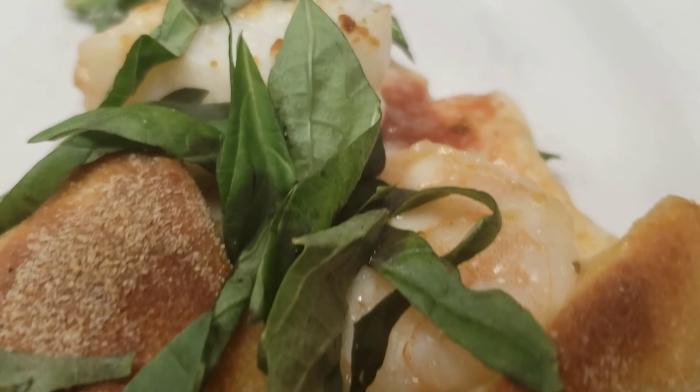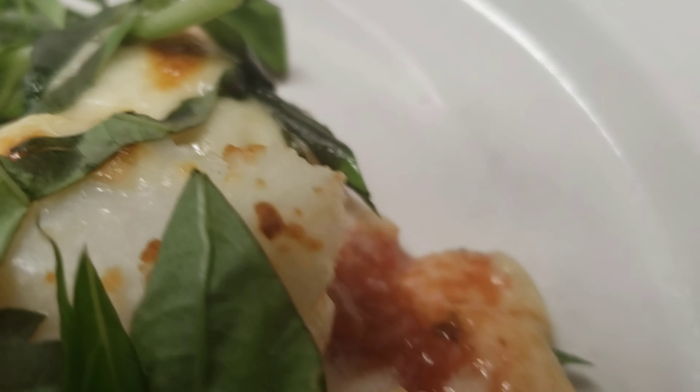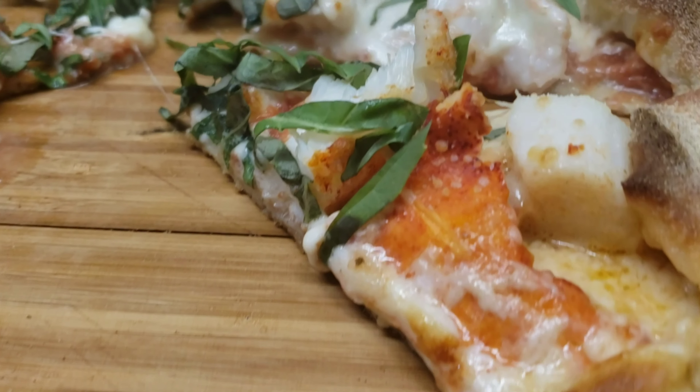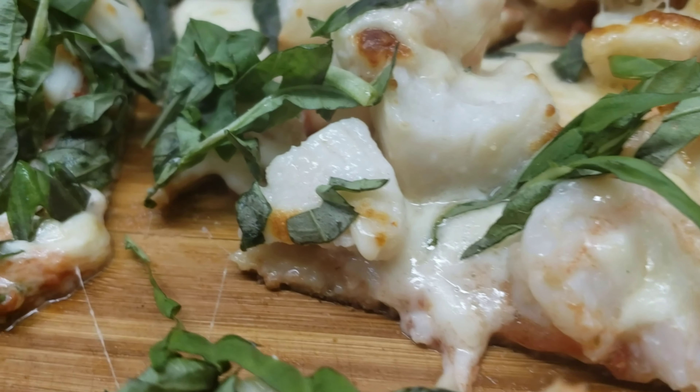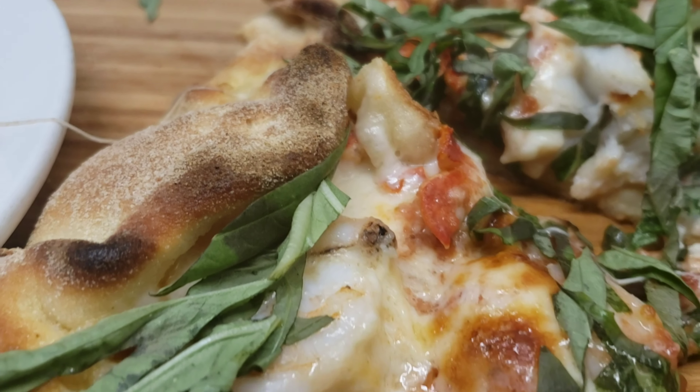You put your basil over and now we're going to cut it. As always, drop me a comment in the comment section and tell me what you think. Like the video, feel free to share the video, thanks for watching. Check out another video on the channel — Crazy Creative Kitchen.